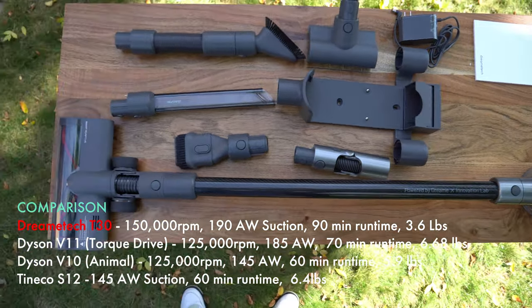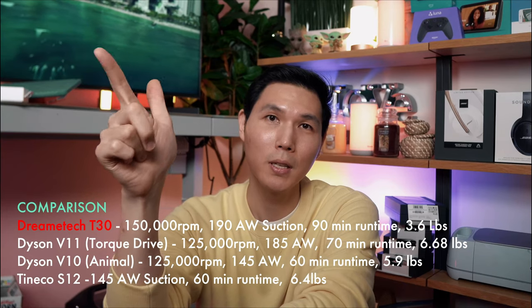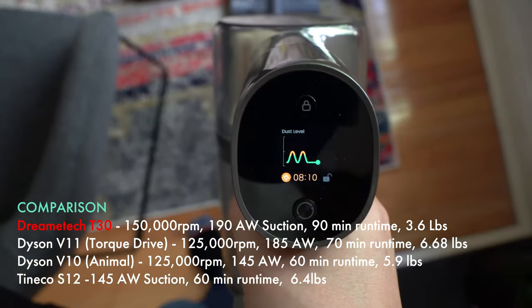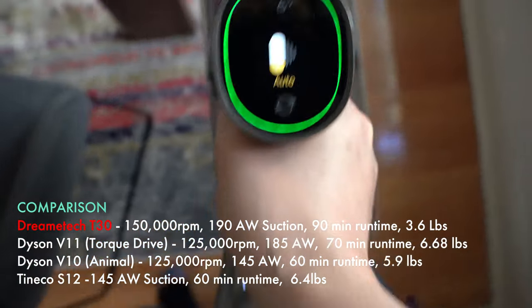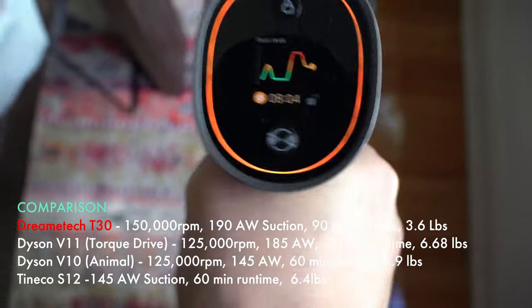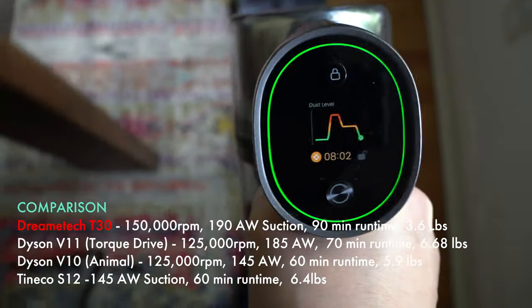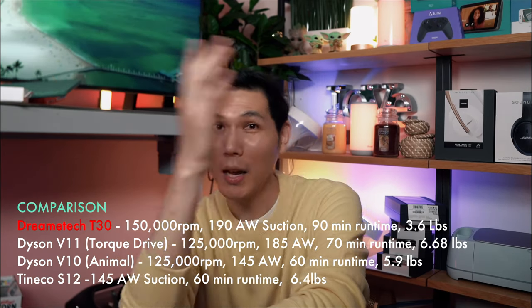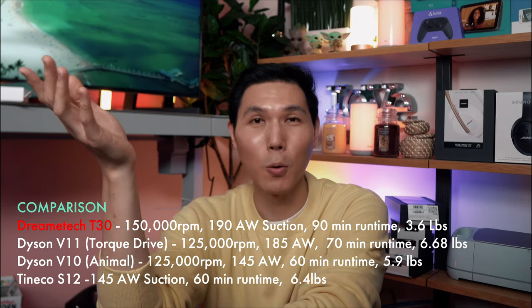And if you get to your premium options — your Miele, your Dyson V11 — suddenly we're in the 175 to 180 AW and up range. The DreamTag is pretty much in line with the Dyson V11. It is more powerful than your Dyson V10 — not by a lot, but it still is more powerful.